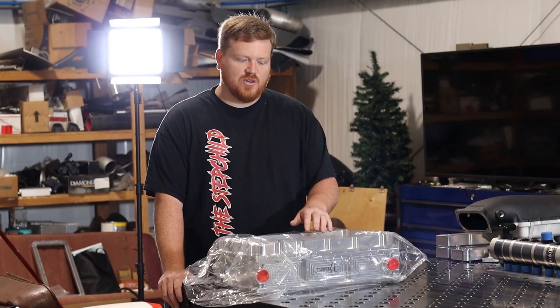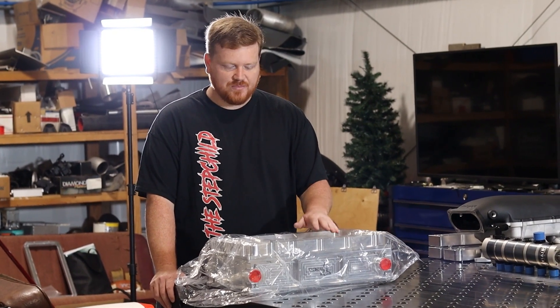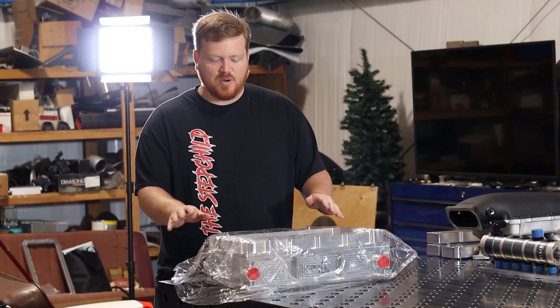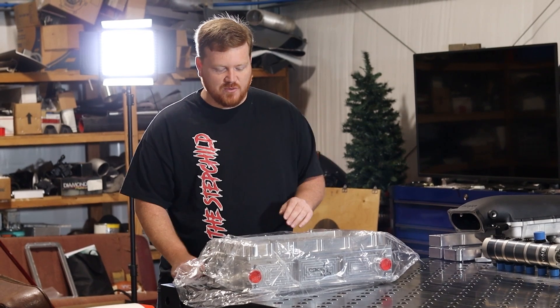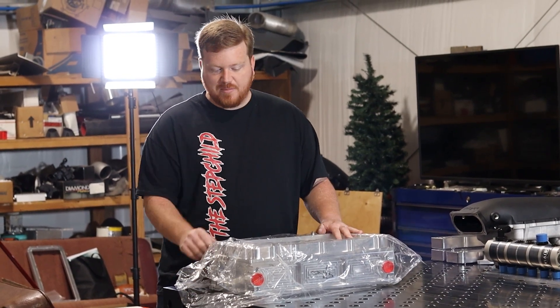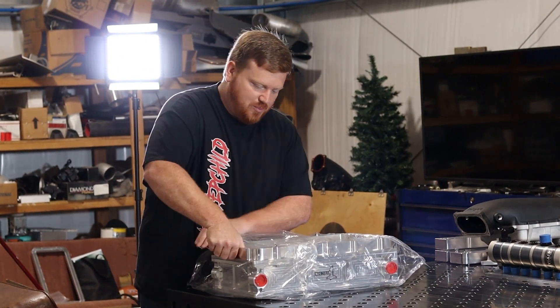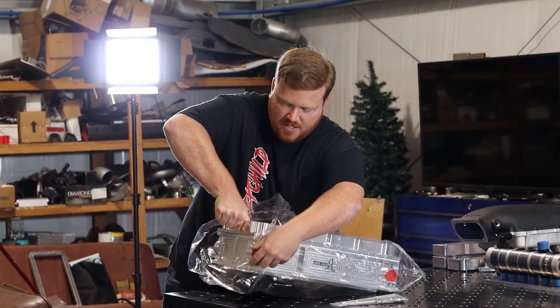When you guys receive your intercooler for the Coyote Hi-Ram, it's going to come like this. It's kind of in a pre-assembled state, mainly for shipping purposes so we don't have to divide it up into two different boxes. It'll come wrapped in plastic — you're just going to pull it out and set the hardware aside.